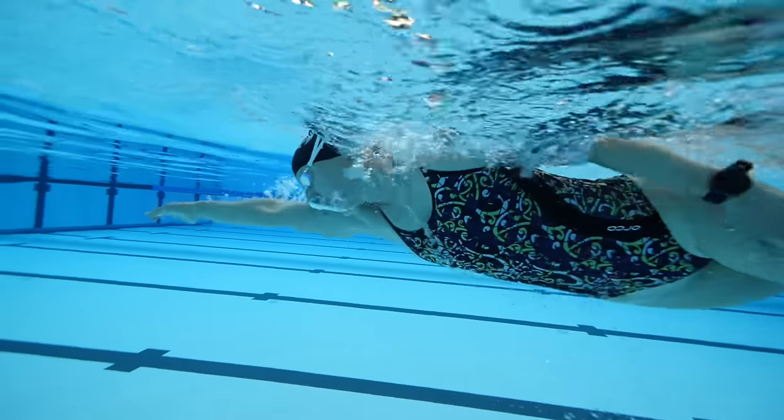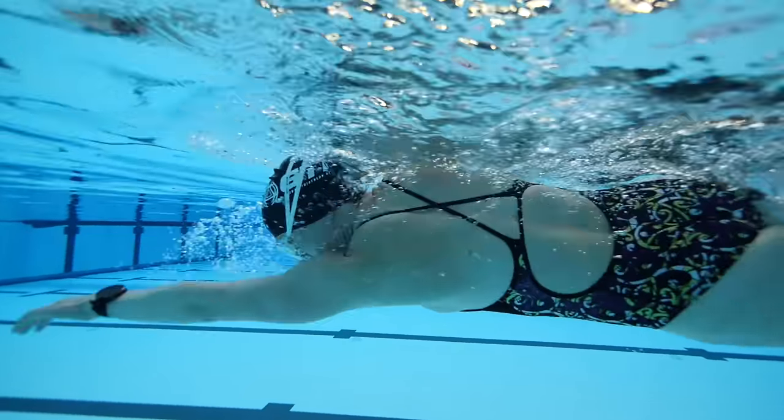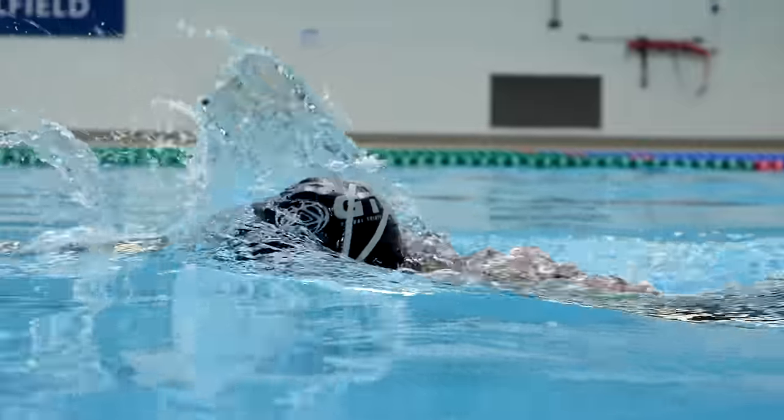Breathing is probably the first aspect that springs to mind when people struggle to maintain their stroke — that buildup of carbon dioxide or not getting in enough oxygen. Trickle breathing is often the solution here. It's basically when you breathe out gradually throughout the whole of your stroke until you turn your head and then take your next in-breath.